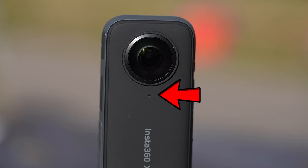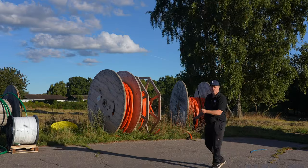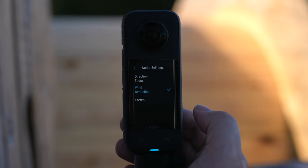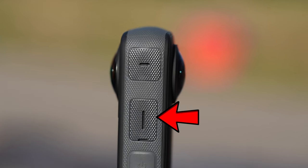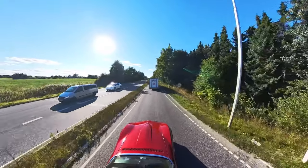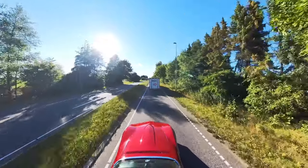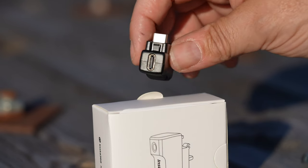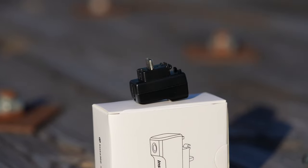Audio has always been a weakness of 360 cameras, but with four microphones strategically placed, it seems like an improvement and can definitely be used if the camera is in close proximity. There's an option to enable or disable wind reduction. Placing a camera at the end of a stick far away from you on a moving car and expecting good audio is kind of naive, but there's a way around that by getting the external audio dongle that will allow you to hook up an external microphone through a 3.5 millimeter jack.